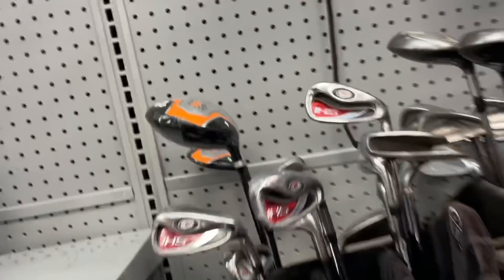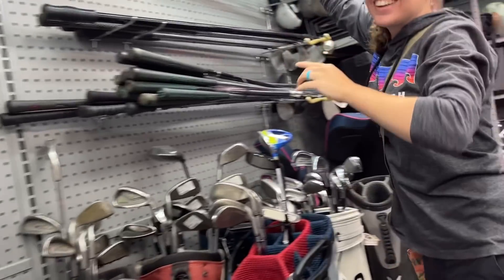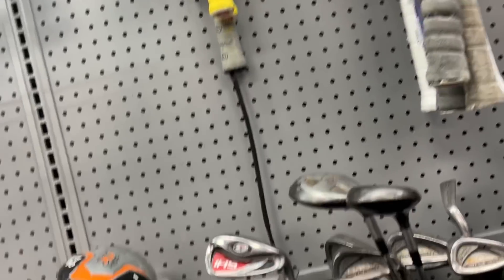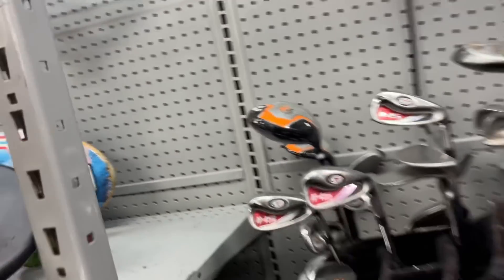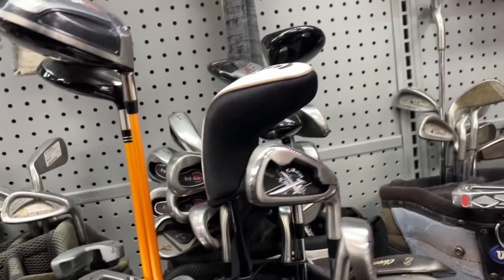We got some Callaway junior clubs here — we always give those away when we're at the flea market. A little Two Ball always gets me. I always get so excited when we find the Two Balls. I think this one's a knockoff actually — it's so little you can't even see it. Yeah, it's so cute — Two Ball J. We find those quite often and I always get excited, it just looks cute.